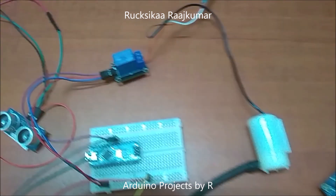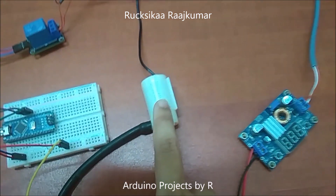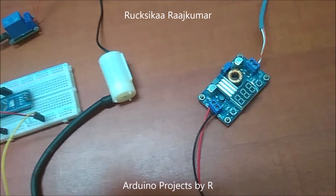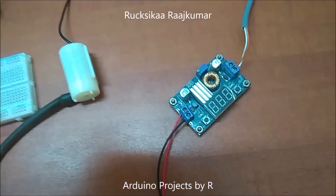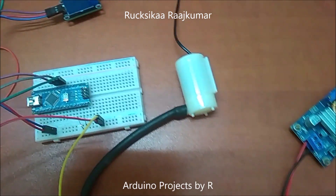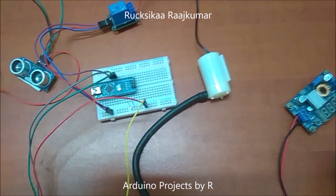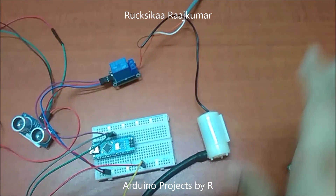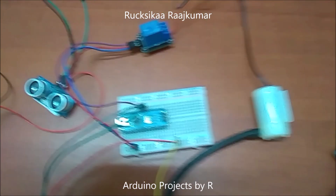This relay module will be used to control the 5V submersible water pump. To provide power for this submersible water pump, I have used a voltage regulator so I can regulate 5V using my 19V laptop adapter. Since I did not have access to a solenoid water valve, I have used this water pump using limited resources, but those who have access to a solenoid water valve can use it instead, which will also be a more efficient way to save water.